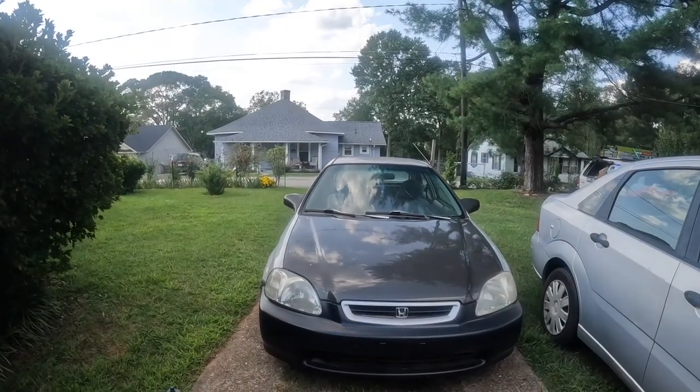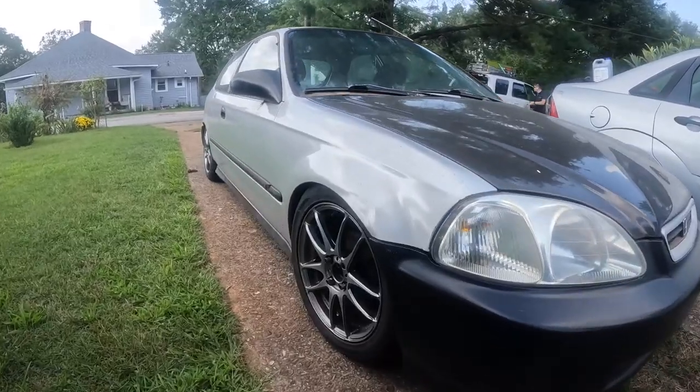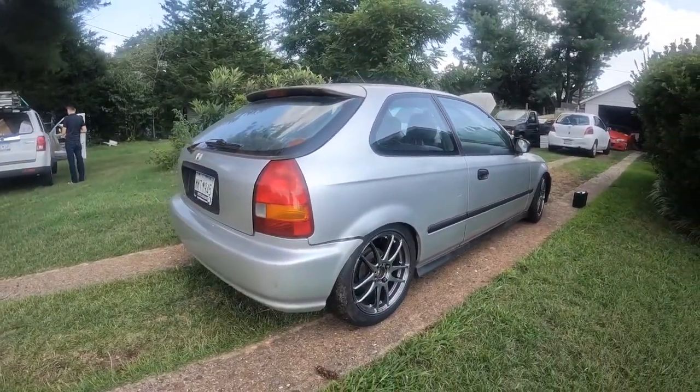We are back with Project Adam. Here we are. If you guys don't remember what she looks like — she has been sitting for quite a while. And I know a bunch of you guys have been asking me to give you sound clips of how the Skunk 2 headers sound, so we will get to that.